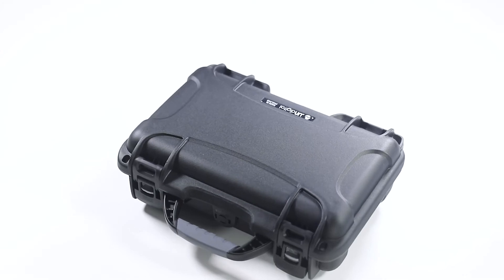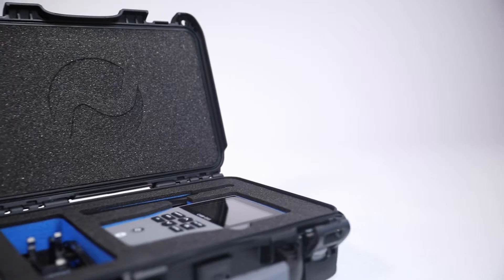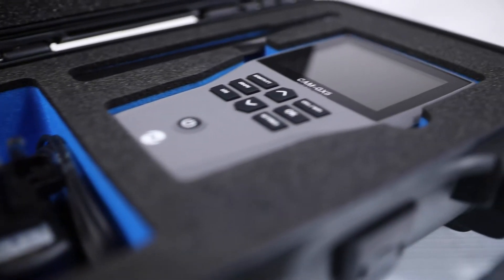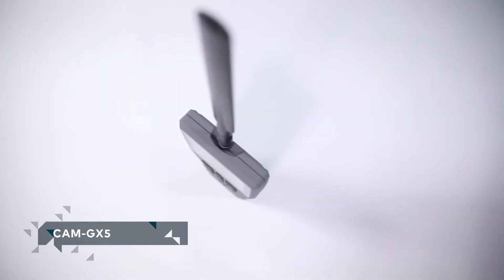My name is John Little and my company is TSCM Consulting. I'd like to introduce you to the CAM GX5, a cellular activity monitor. It's a handheld detector that covers 2G, 3G, 4G, and 5G, as well as 2.4 and 5 gigahertz Bluetooth and Wi-Fi bands.